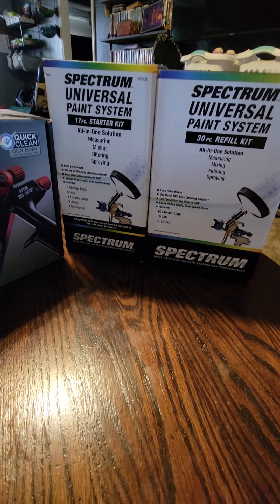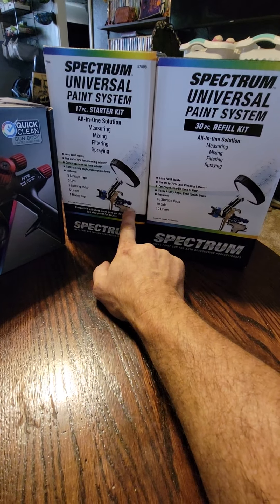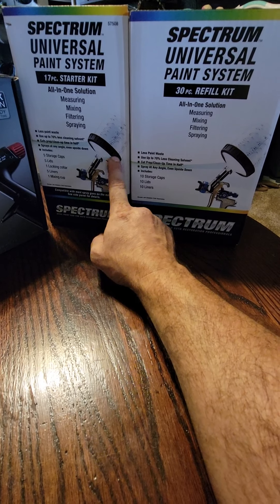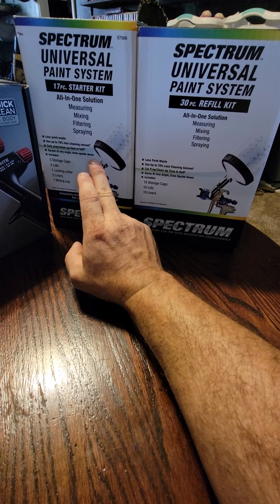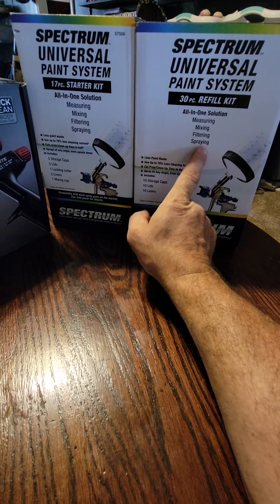We also bought the universal paint system. I think we're going to go back and get three more of these because they're only 14 bucks, and you can't buy the mixing cup with a locking collar separately from Spectrum, as far as I can find. So we're just going to buy three more of these kits. We got the refill system and we'll be painting the El Camino first — that's why we bought the whole system.